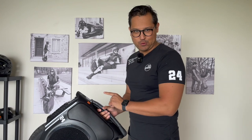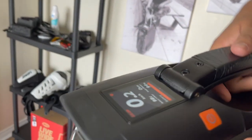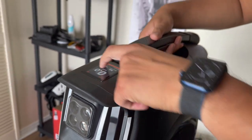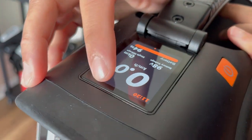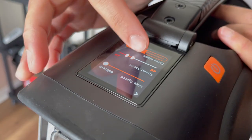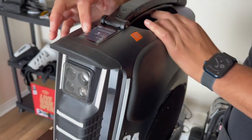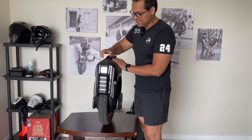The thing that shocked me the most was the screen, because the screen is super bright and legible. It's a touchscreen — like a phone — very responsive. As you can see, I can configure the wheel right from here. It's the best screen I have seen on an electric unicycle.